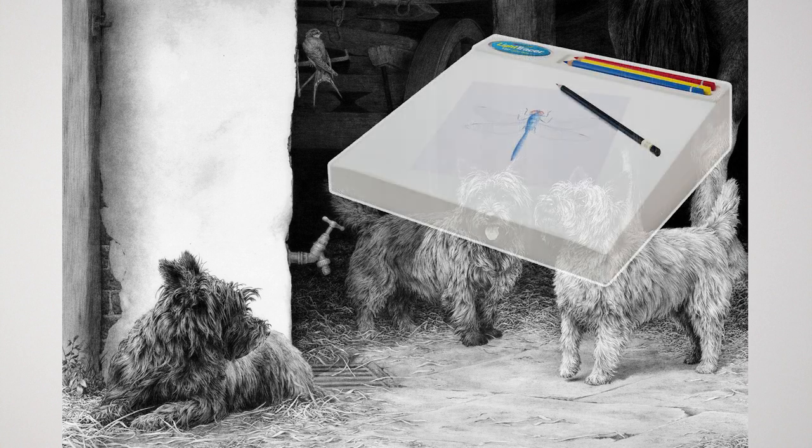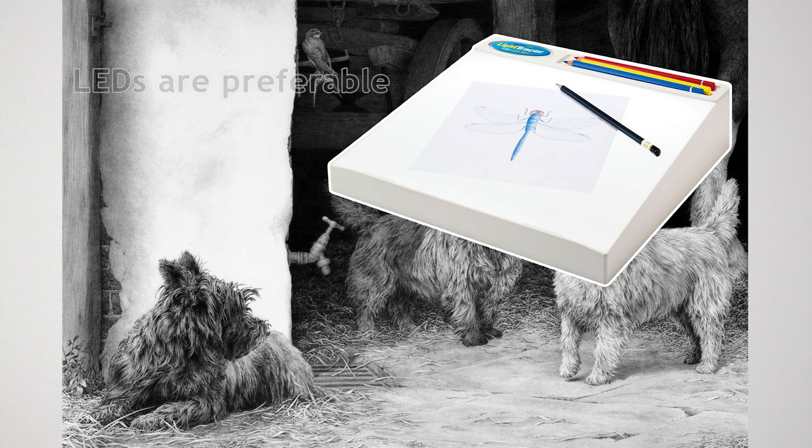They usually consist of a translucent plexiglass top lit evenly from below by fluorescent or LED strip lights. Fluorescent tubes have been the staple choice for years but LEDs are by far the best alternative.